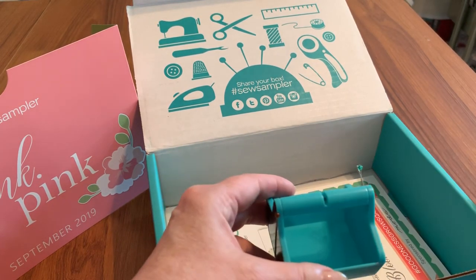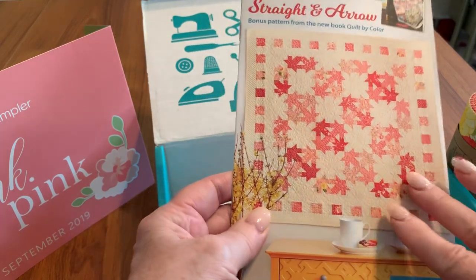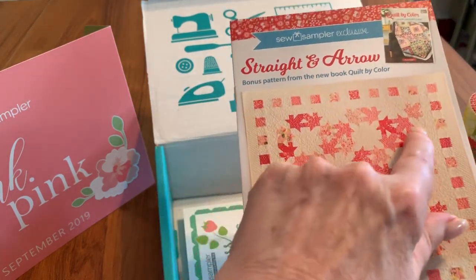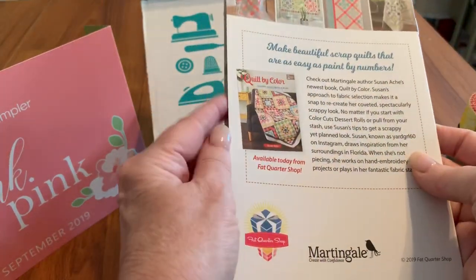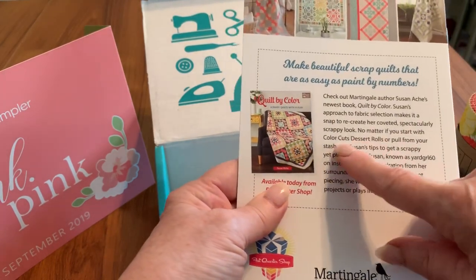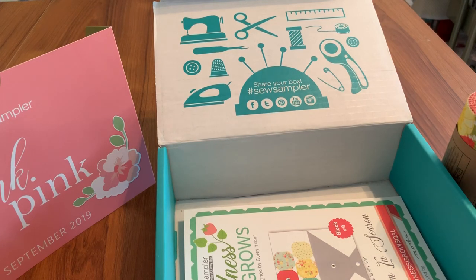You also have the pattern that accompanies this quilt fabric, called Straight and Arrow. This is from the collection Quilt by Color, which is a Sew Sampler exclusive pattern from a book by Martingale. You can see the beautiful colors — it reminded me of fall leaves. This is by Susan Ock, and it's fully color-printed with instructions. On the back you can see some of the things you can make with her patterns. She also uses dessert rolls for some of them. That pattern has a value of $10, so we're at $50.